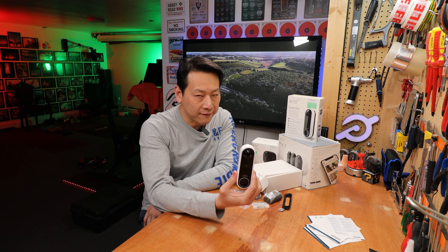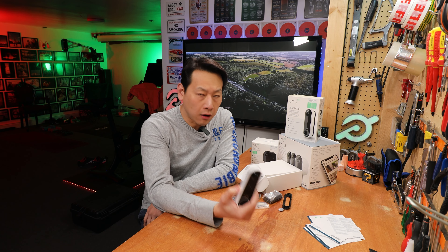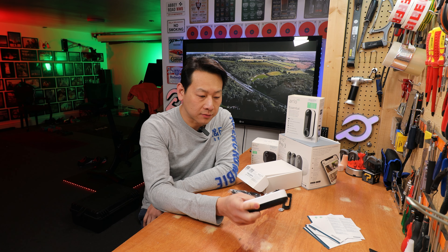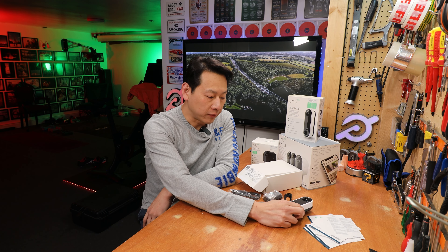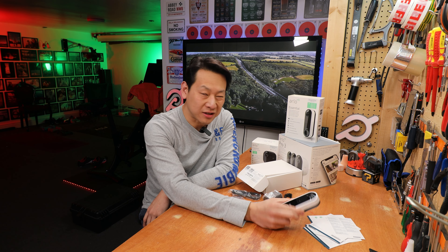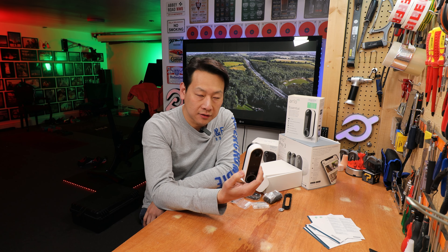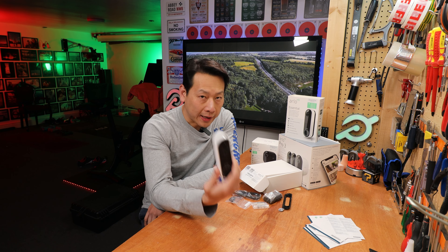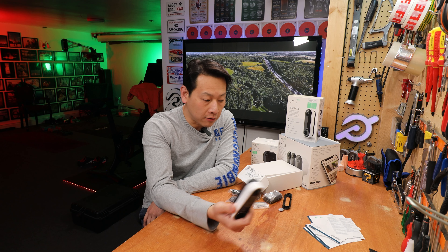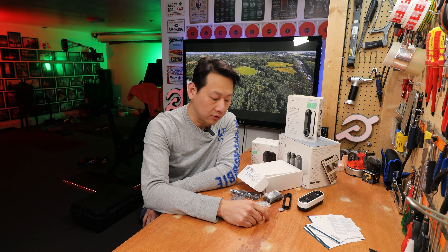At £176 for a doorbell, I think it's still reasonable. Some people might think it's expensive — why spend so much on a doorbell when you could just install any wireless doorbell? But actually it does a lot more. This is a security device — it's like a CCTV and it's two-way communication as well, so you can talk to the person who pressed the bell. So you are paying for extra functions — it's not just a simple physical bell that you press and answer the door.